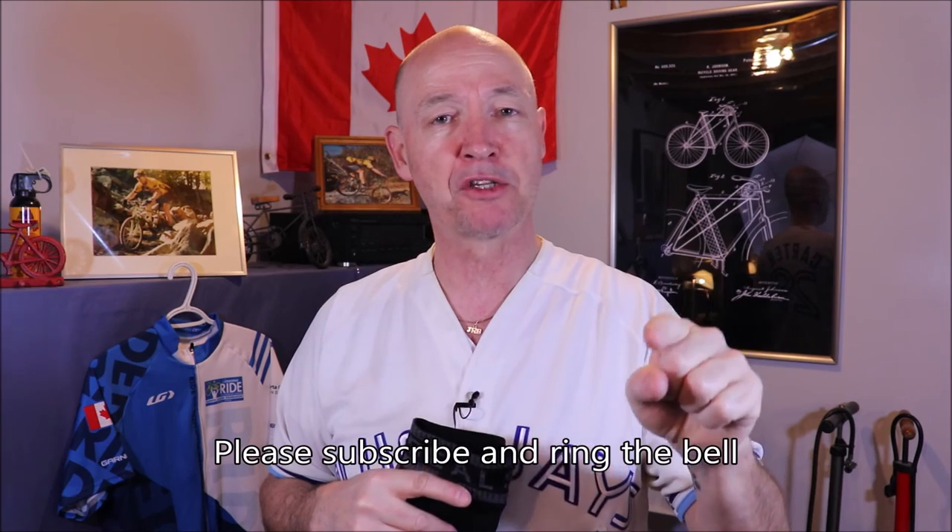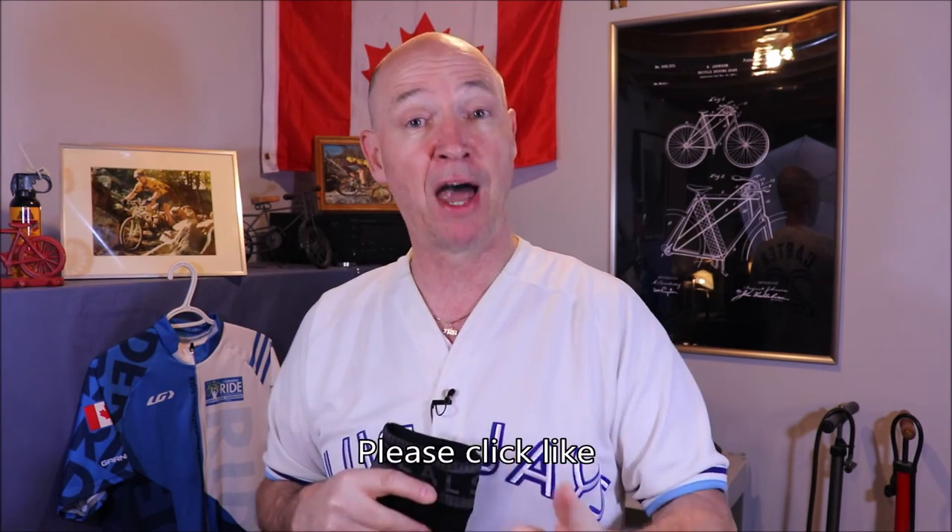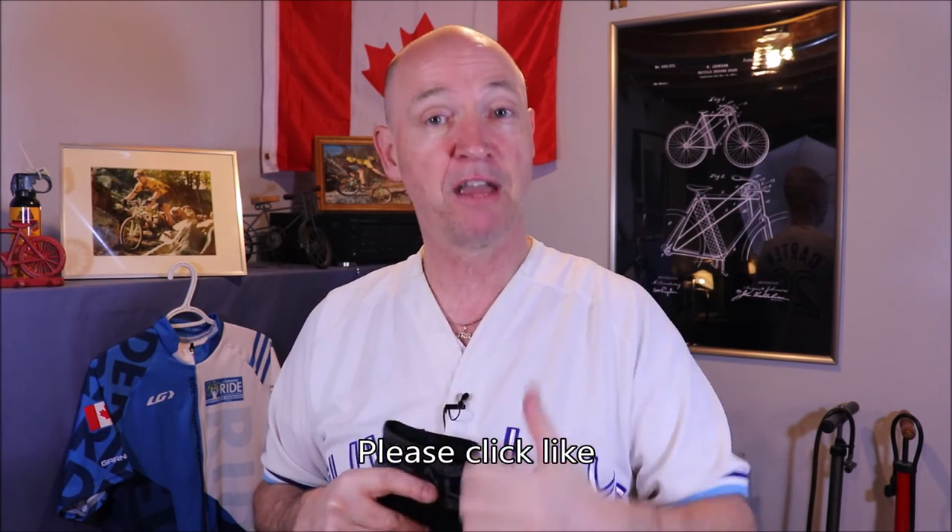Thank you very much for watching, I do appreciate it. Please click on subscribe and ring the bell so you'll get notifications of upcoming reviews. If you've liked this video and it's been helpful, please give me a thumbs up and share the channel. I'll see you next time on Cycling on a Shoestring.